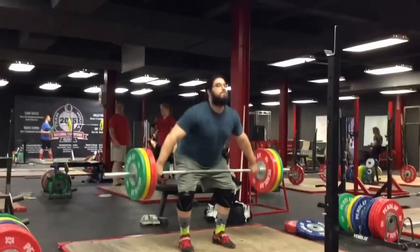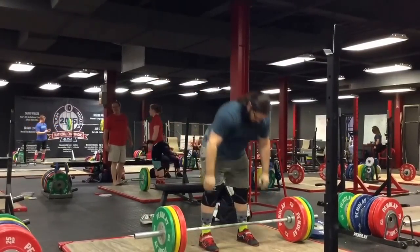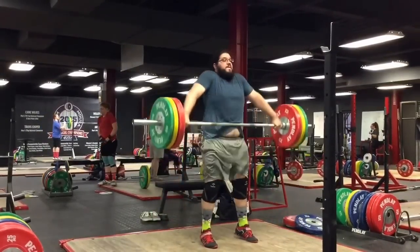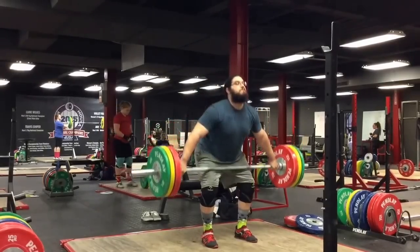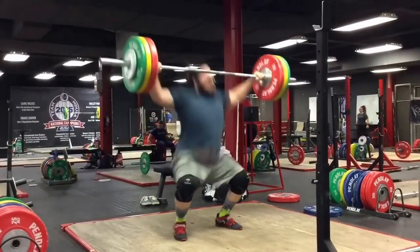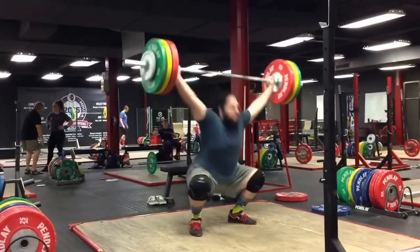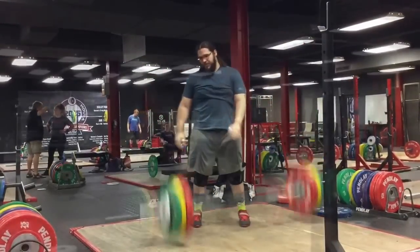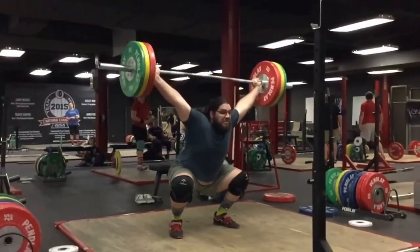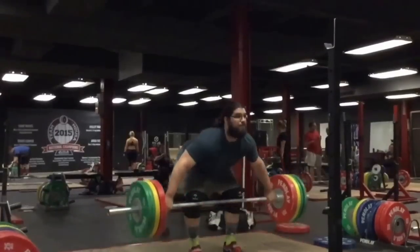That's what I snatched for my singles during this workout. Quick turnover — looks like you're almost about to power snatch that. Honestly, those are probably the best those have felt in that position. I usually feel like I'm getting the bar out in front of me a lot on those, but those felt pretty good.